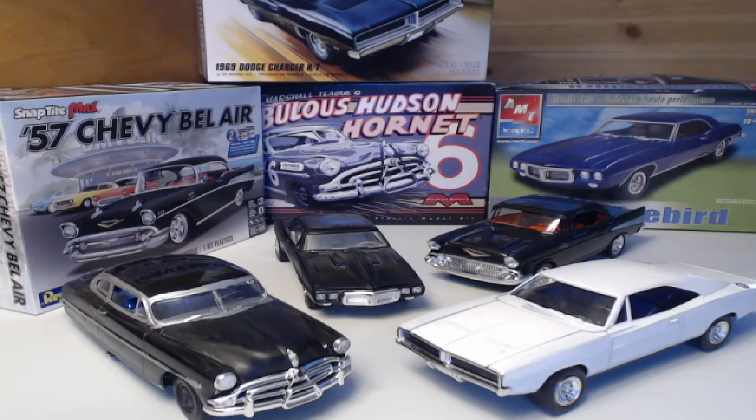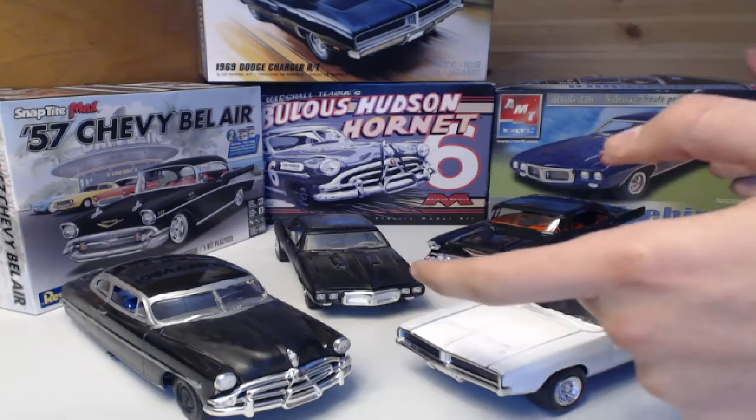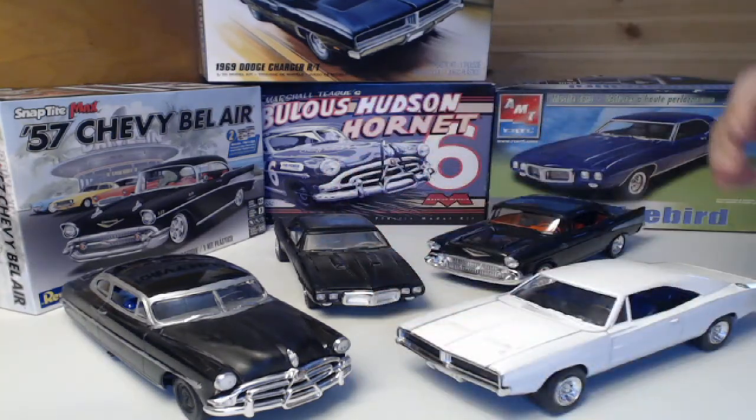Welcome everybody, I am Dan and this is the Javelin Modeling Network. Today in the first video I'm going to be showing off my models that I have built — all four of them right here.